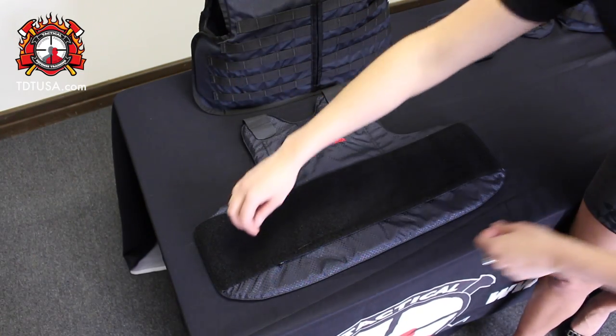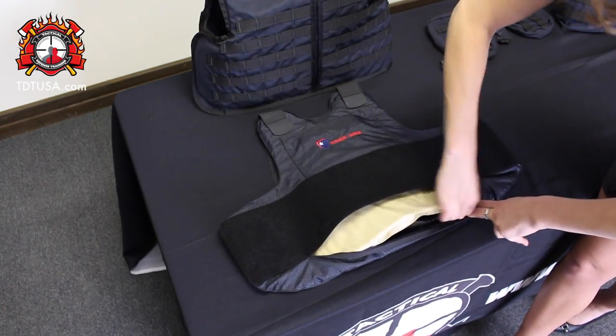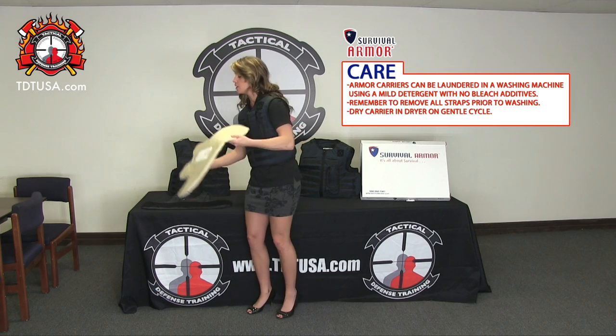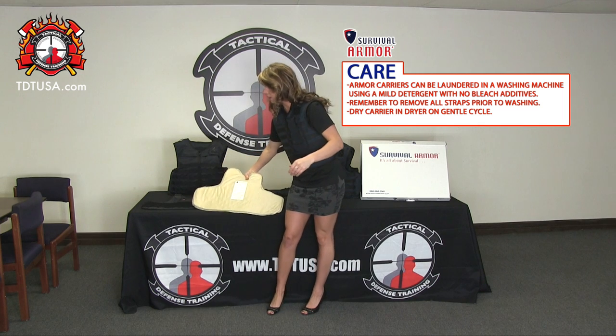Now to get the panel out of the concealable carrier, there's a zipper underneath your Velcro. Go ahead and pull that out and take them out of your carrier. Wipe it down with a simple water and soap solution, and lay it flat and let it air dry.